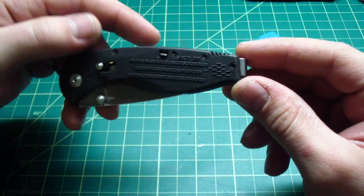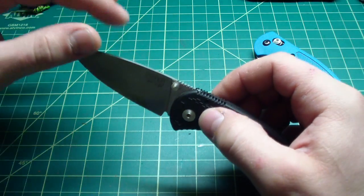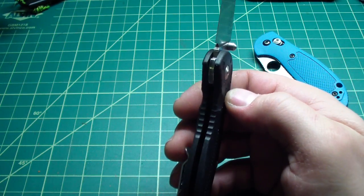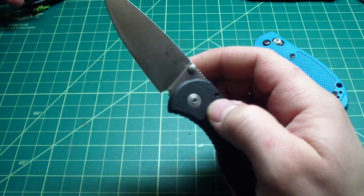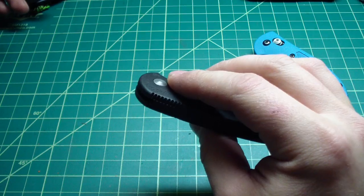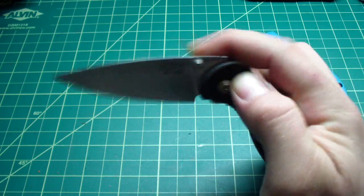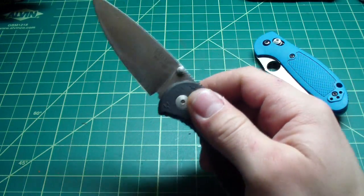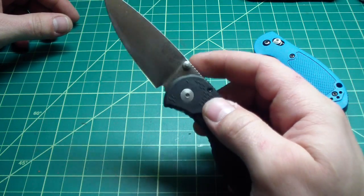I wish they would make the pocket clip black - same thing with the Flash, I don't know why they don't. I'm not the biggest fan of assisted knives. I used to like them when I was new to knives, but nowadays I prefer not to have assisted opening. I don't know if I'm going to think about removing it on this one - I don't know if it's going to work without the tension bar. The reason I don't like it is because it makes closing a little harder, and if you know your knives and have that motion in your fingers, you can flick them just as fast as with assisted opening.